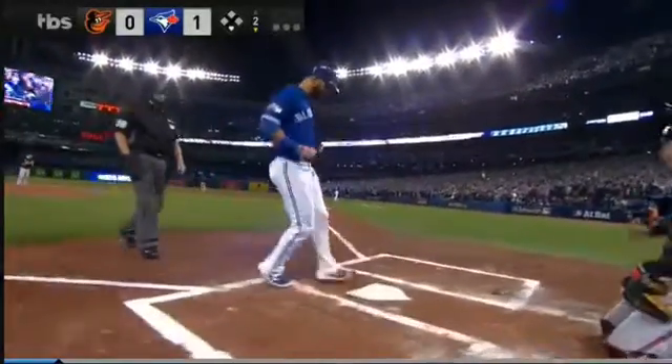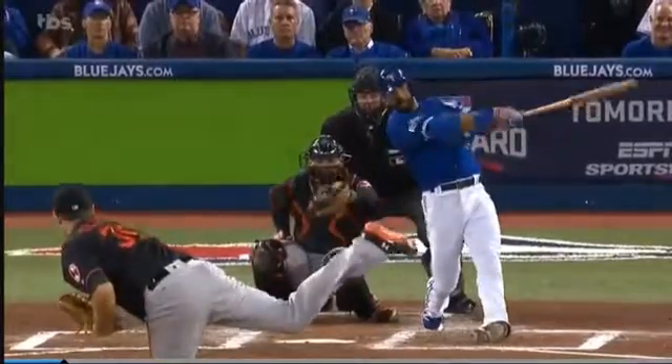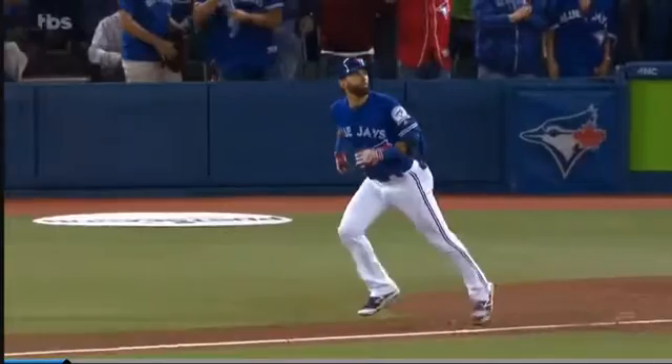Coming up here, you're going to see Batista swing and how he gets that front foot down — perfect timing. You see this all the time: timing, boom, extension. And the foot opens up after he hits the ball.